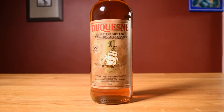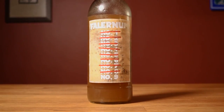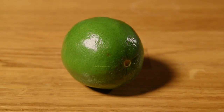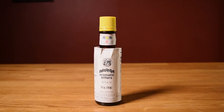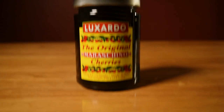This drink uses Martinique rum, Demerara rum, Falernum, pimento dram, freshly squeezed lime juice, freshly squeezed orange juice, honey syrup, aromatic bitters, and for garnish, a pineapple and maraschino cherries.